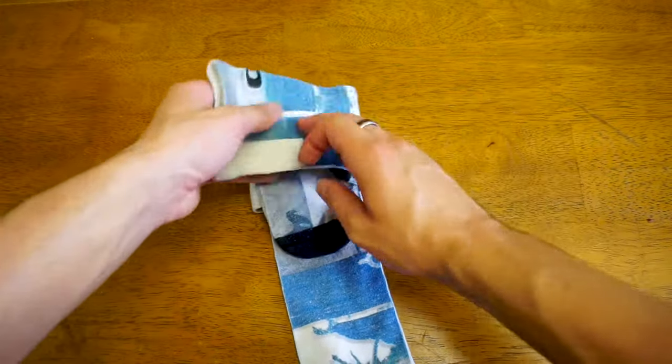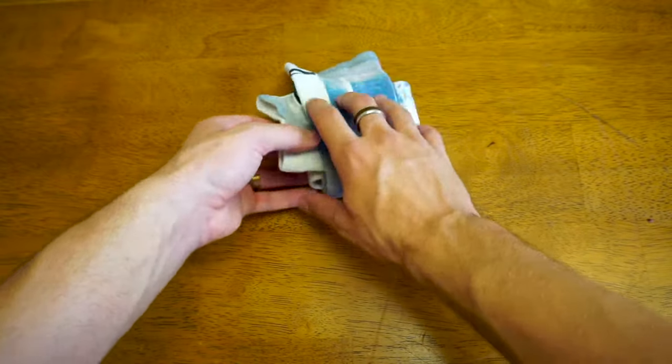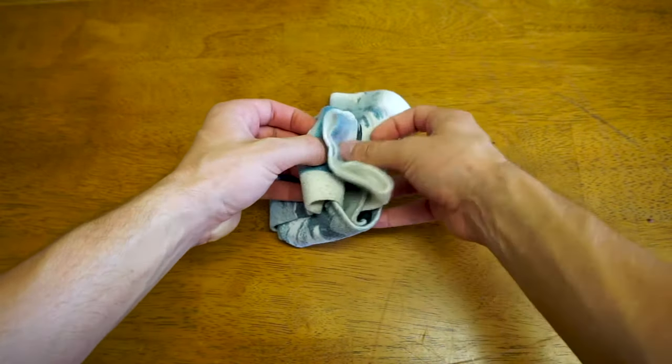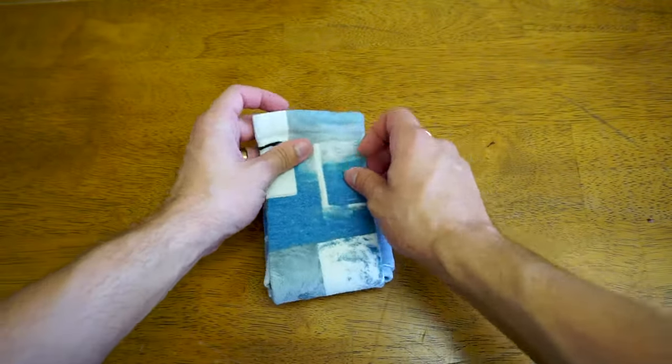Fold the other sock over and then the other sock across again just like that. You should be able to have these flaps hanging off and you're gonna tuck those in to the sock itself, into the fold that you just created. Same thing on the other side.